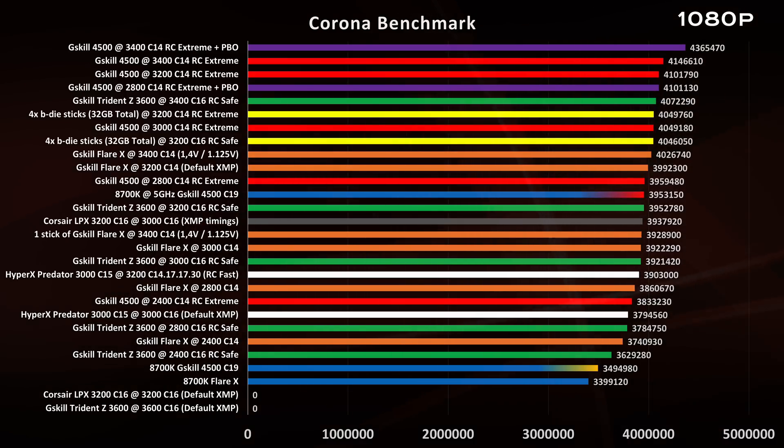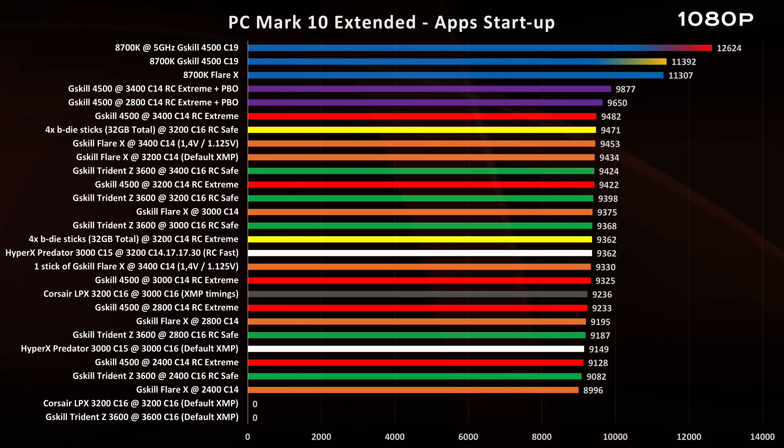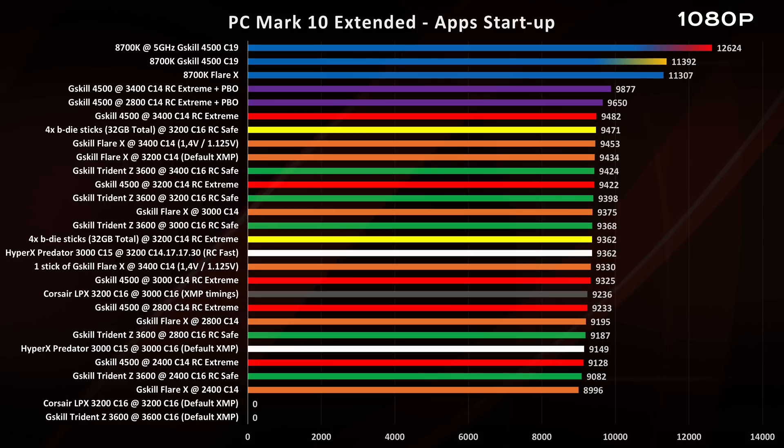We also have a grey bar for the Corsair LPX which I was only able to run at 2133MHz, and a white bar — one in overclocking version at 3200MHz C14 with the Ryzen Calculator Fast profile, and the other at its XMP profile. In the Corona benchmark, it's all about frequency and cores. In the App Startup benchmark, it's more focused on single-threaded CPU frequency, so in this benchmark the Intel i7 is clearly a step ahead and memory can't do much about that.